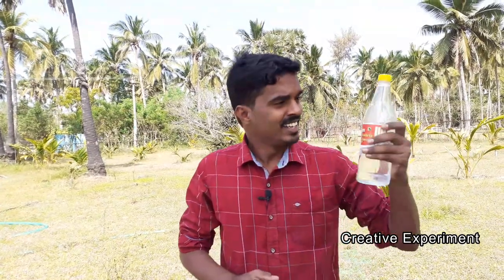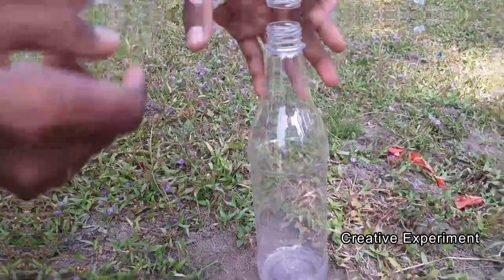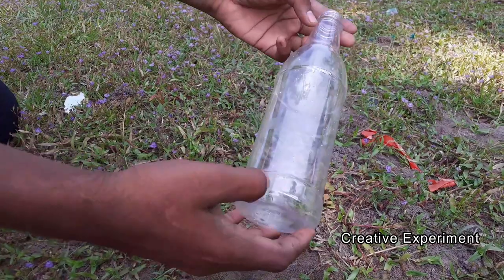Hello friends, welcome to our channel Creative Experiment. In this video we are going to use this water bottle. We are going to mix vinegar and use a vinegar rocket. We are already using a water bottle and we are going to use a pressure rocket. You can see the video in the description. If you are doing this vinegar rocket, you can see it here in the bottle — all of this using a US water bottle.